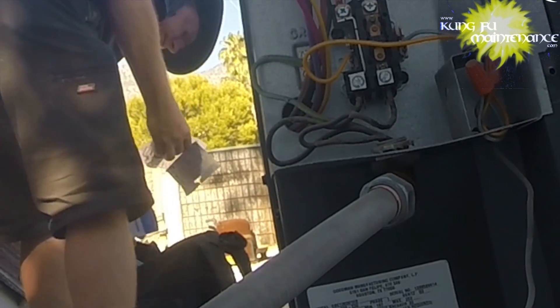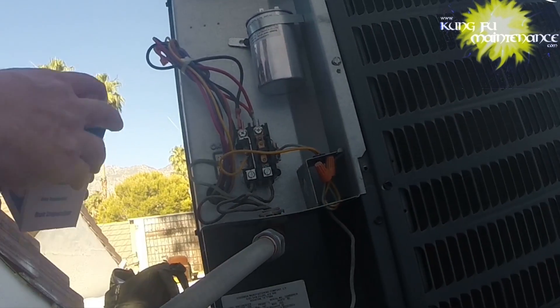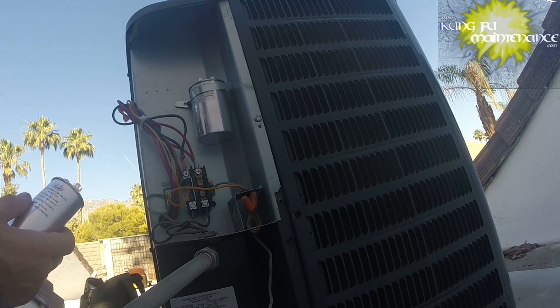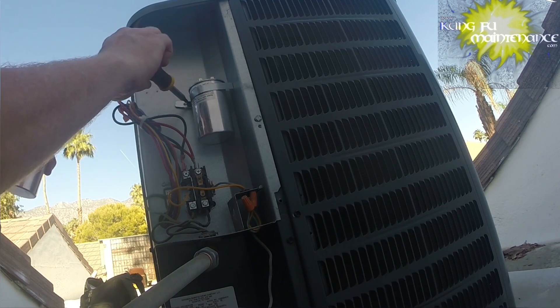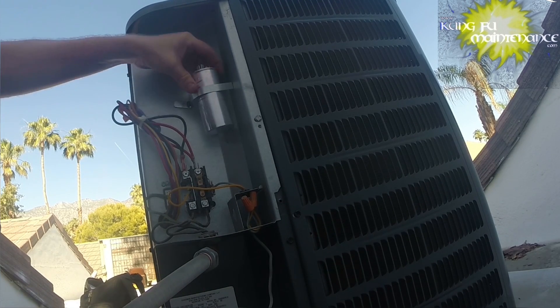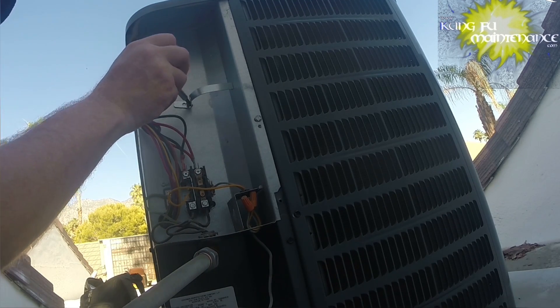Hopefully I have a hard start kit as well — yes, I do. My units just seem to benefit from the hard start kit. Here's my 40/5. I find it eases the starting torque, is easy on the compressor, and helps it survive longer. As you can see, this one went out and it's a fairly new unit. We've got a different capacitor here, so we need to reposition it.